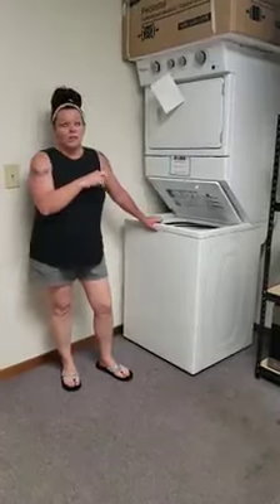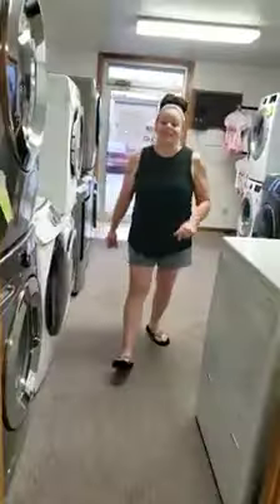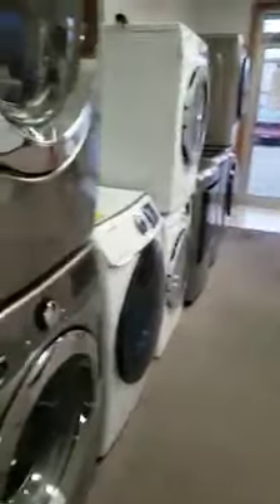So if you're looking for one of these, come on down, check them out, see if you want to take one home. We are fully stocked. I've got a lot of washers and dryers.